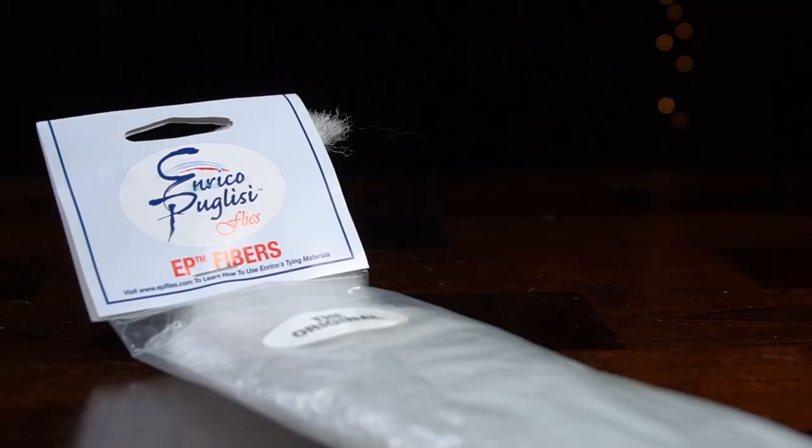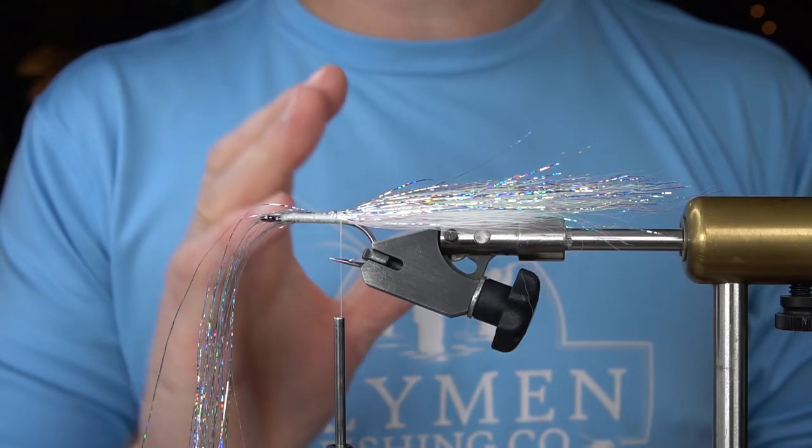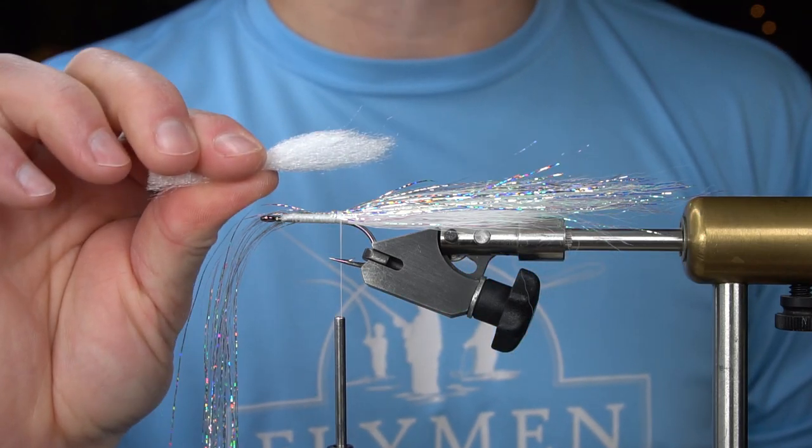Now, we're going to tie in two clumps of EP fibers on each side of the hook. This is going to be like the back part of the body — pretty thick clumps.